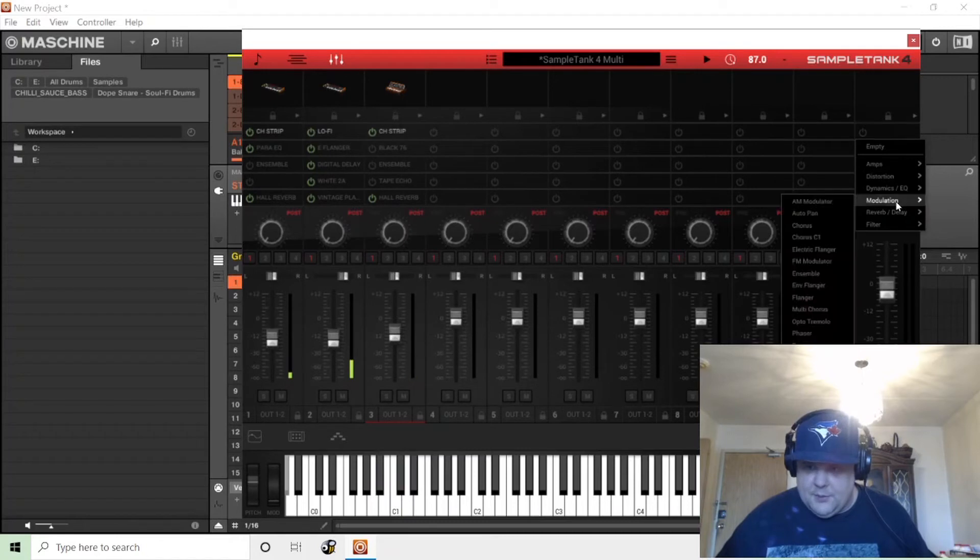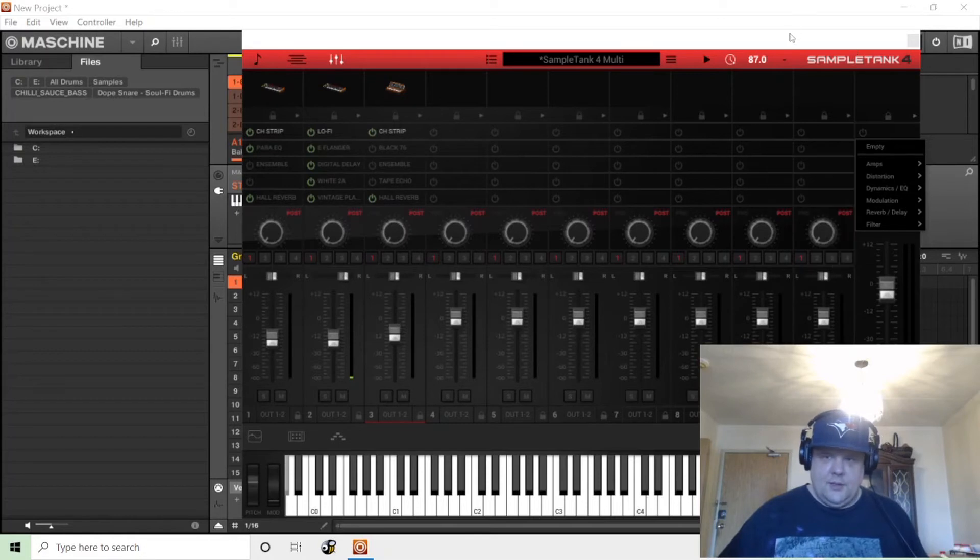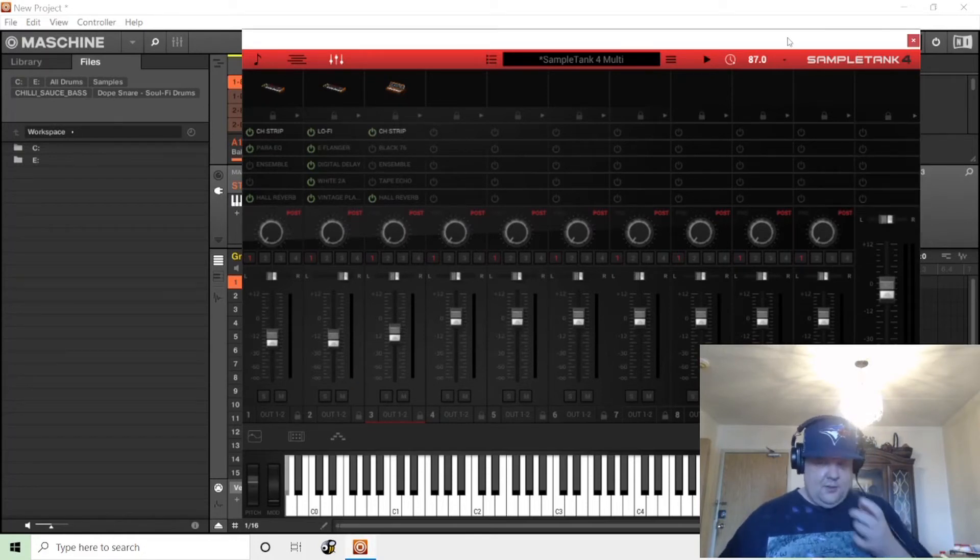You can also put effects on the master bus — that's pretty cool. This is new to me, though I know it's old technology and an old technique. This applies to other things that are multi-timbral. I'm assuming Kontakt is multi-timbral, and things like Omnisphere and the Triton VST. But this is what I have.